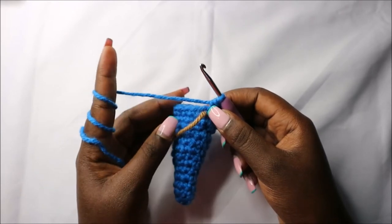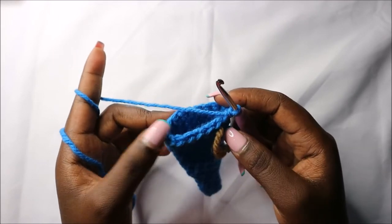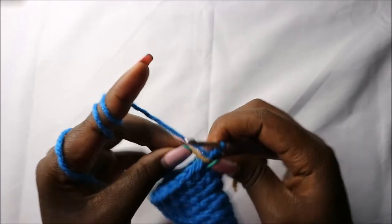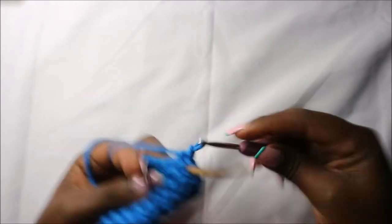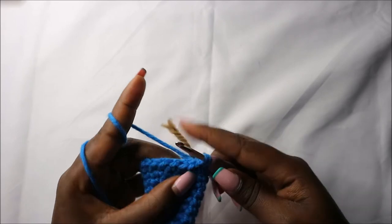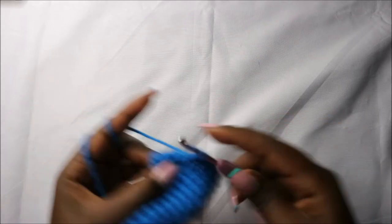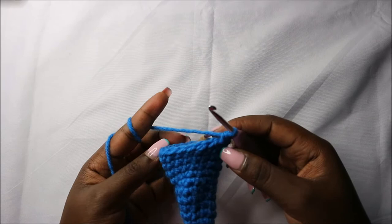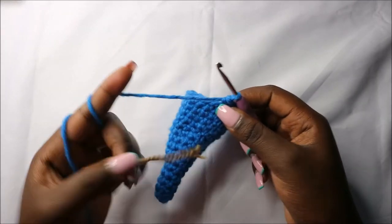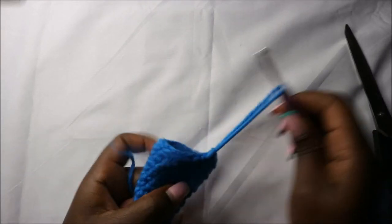Now in the sixteenth row we are going to do eight single crochets then increase, and repeat one more time for a total of 20 stitches. So do single crochet one, two, three, four, five, six, seven, eight, and then increase, then repeat that one more time. When you get to the end, remove your marker, slip stitch, and cut off the yarn long enough for sewing.